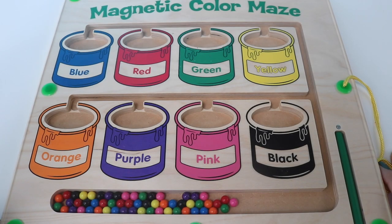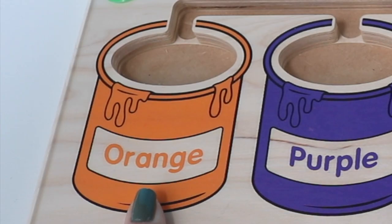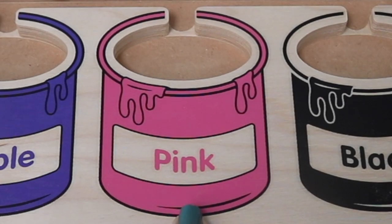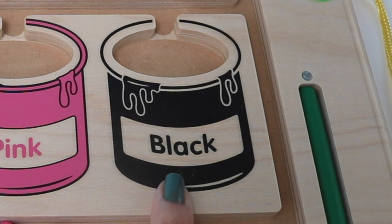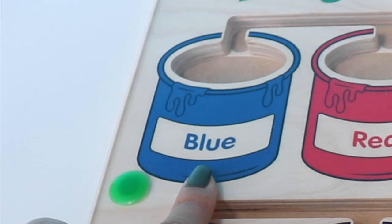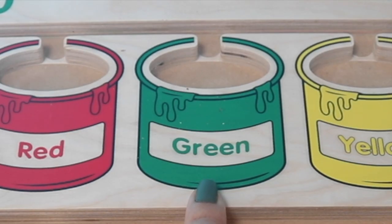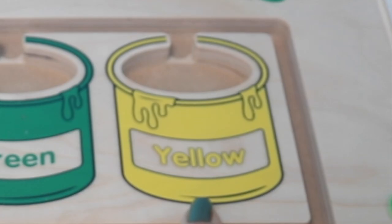First, let's go over the colors. Orange, purple, pink, black, blue, red, green, yellow.